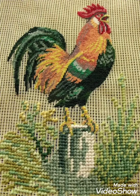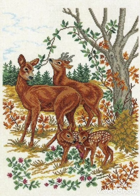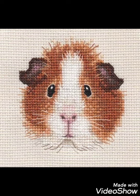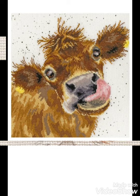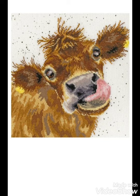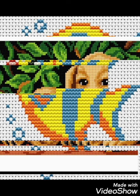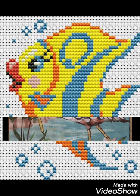Hi friends, welcome back to my YouTube channel Vintage Antiquities with a new video and new idea. Today's video is about very pretty and lovely animal cross stitch hand embroidery designs. You can choose hand embroidery designs with different colors and different animal shapes made with cross stitch designs. You can choose very beautiful and colorful cross stitch ideas from this video.